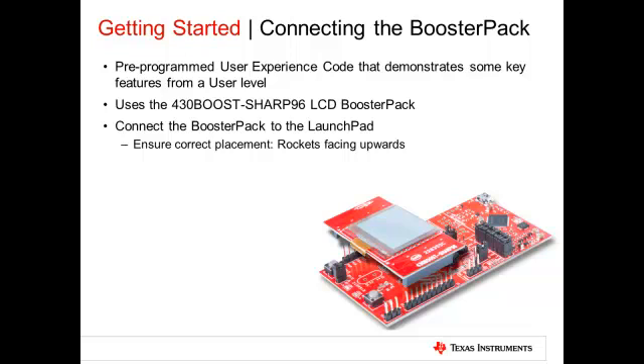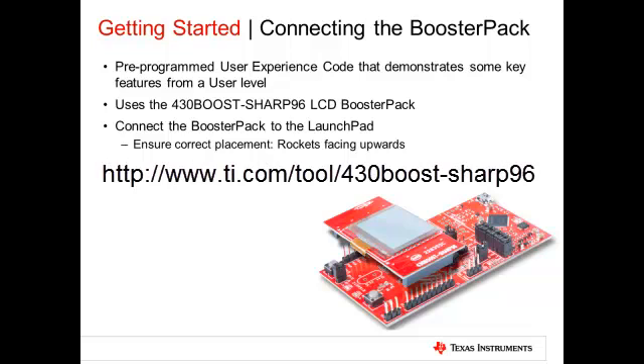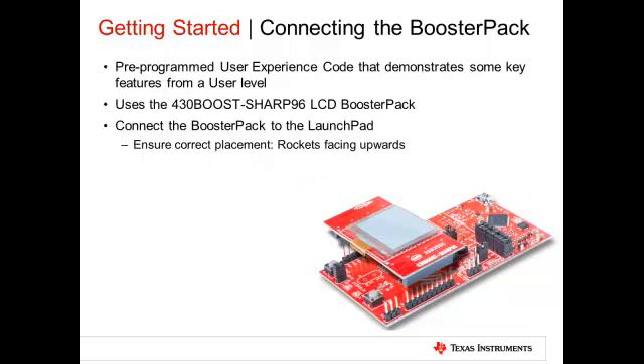In order to run the Launchpad user experience demo code, the Sharp 96 display booster pack is required. Align the booster pack with the 10-pin headers such that the LCD's ribbon cable is close to the Launchpad switches, with the rocket symbol facing upwards as shown in this picture.